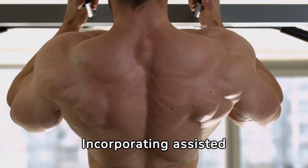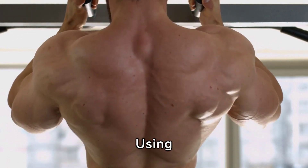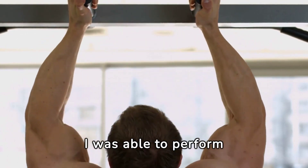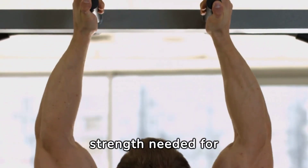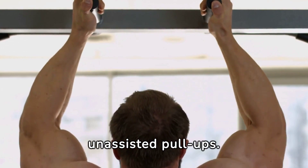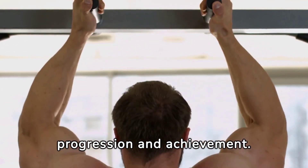Incorporating assisted pull-ups was a humbling yet crucial step. Using resistance bands for support, I was able to perform pull-ups with proper form, gradually building the strength needed for unassisted pull-ups. This approach fostered a sense of progression and achievement.